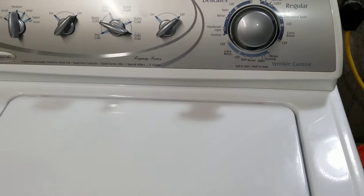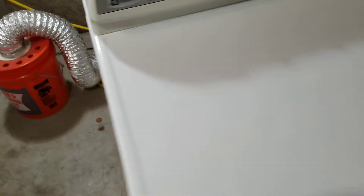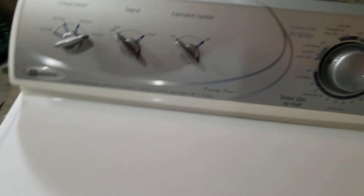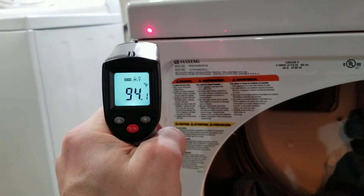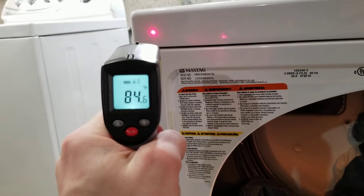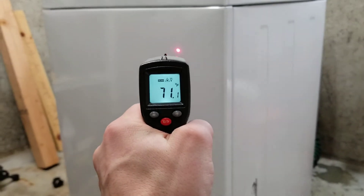The clothes came out nice and light, and then we transferred them over to the dryer. I've got my temperature gun — I'll show you outside temperature. About 90 degrees — that sounds about right. It's a little warm, outside temperature of the washer.